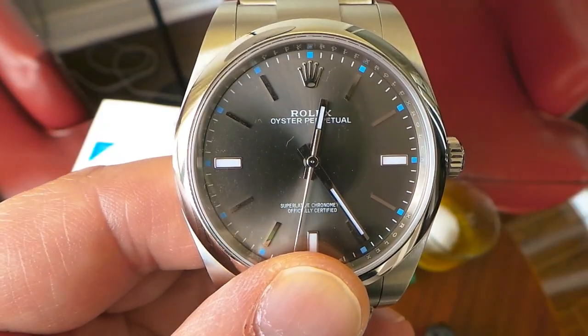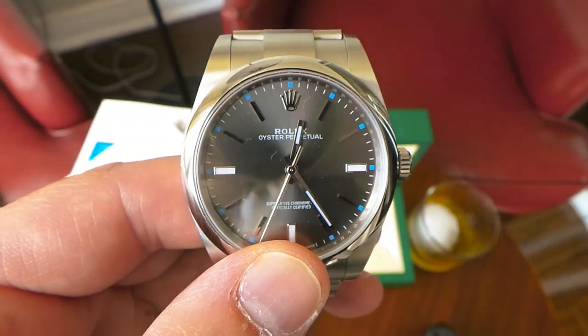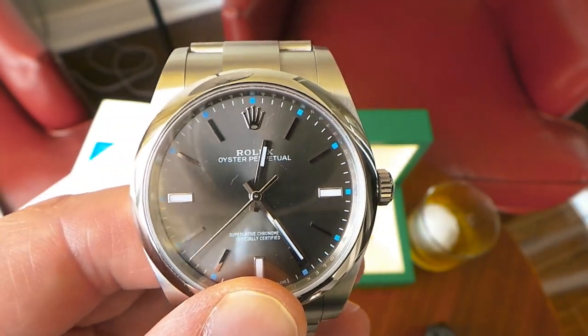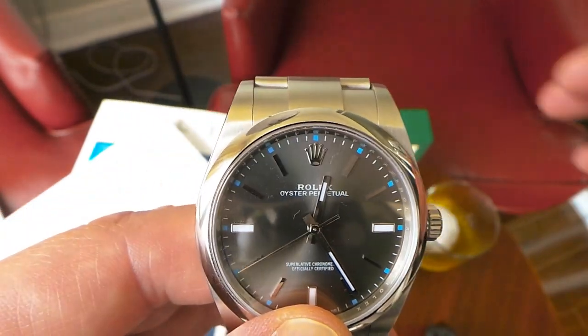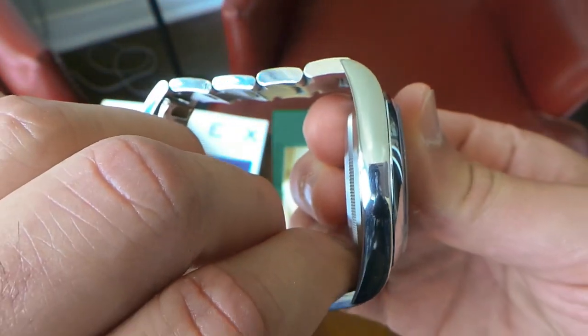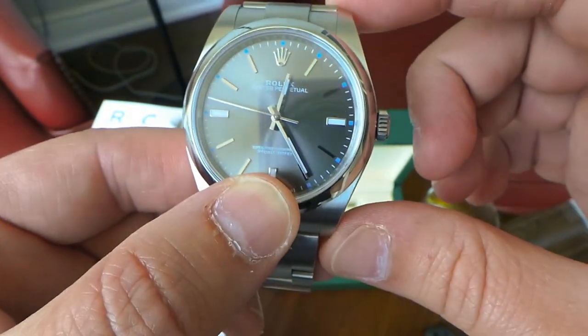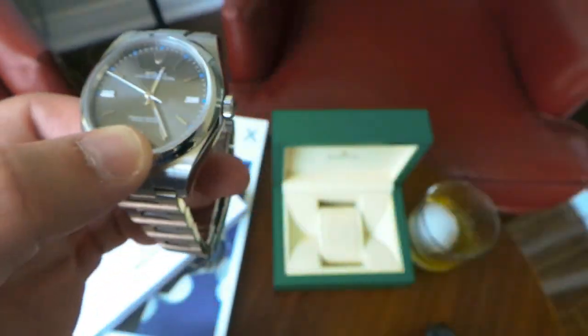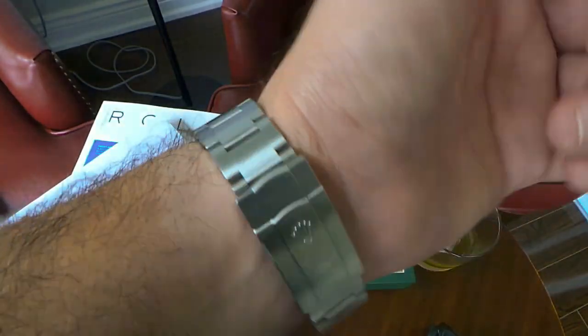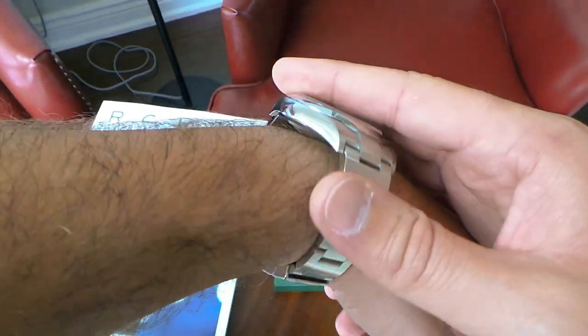On to measurements: as the name suggests, the Oyster Perpetual 39 has a 39-millimeter dial. Lugs are 20 millimeters, thickness is 11 millimeters, and lug-to-lug is 47 millimeters. All in all, the measurements are great and it fits great on the wrist. The thickness is good enough to wear under a dress shirt with no problems.